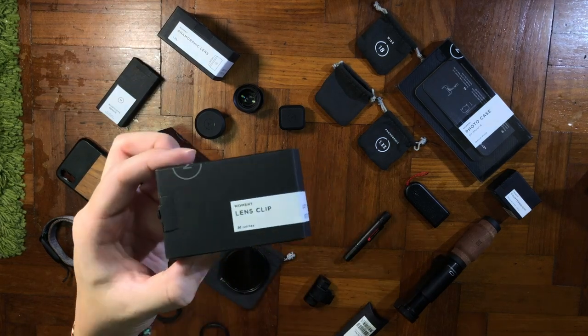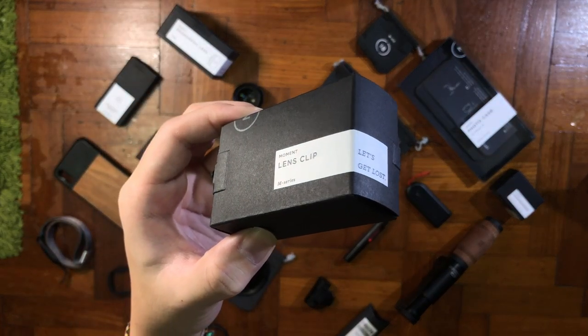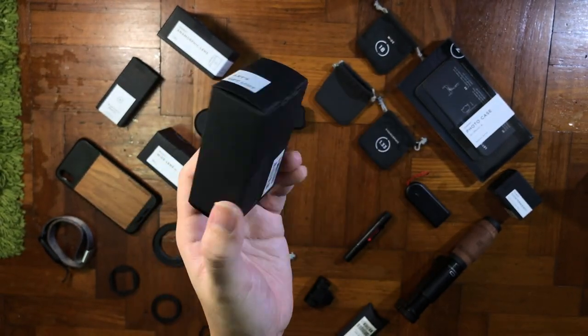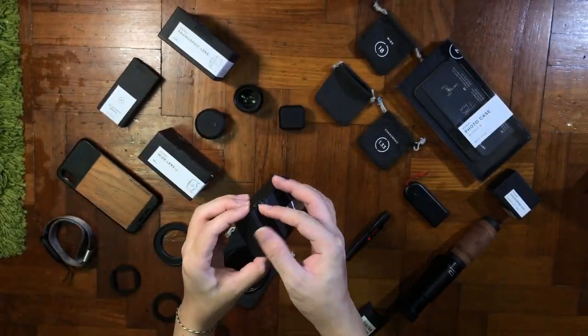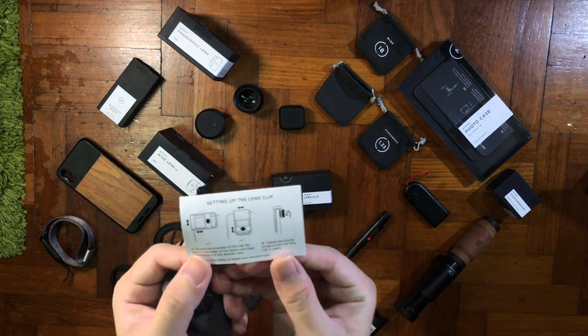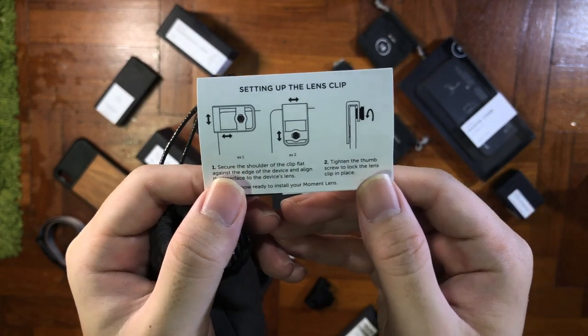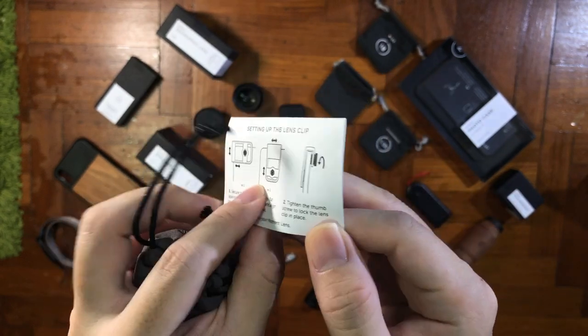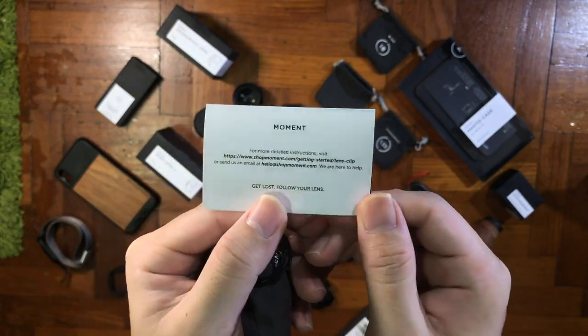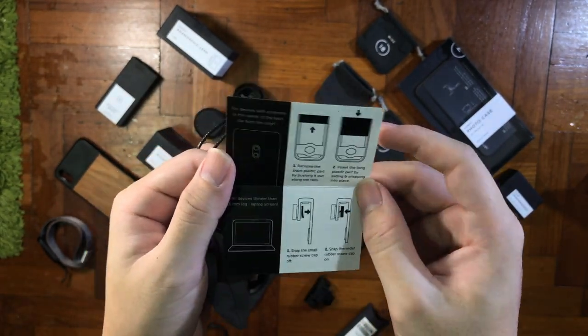I just realized that I actually spent quite a bit on Moment equipment. Nevertheless, let's have a quick look at the new product that they just released — this is the lens clip. The unboxing is kind of the same as all their lenses, and inside there's a quick setup clip guide showing how you should place your clip on your phone. It's straightforward and they teach you how to remove the plastic part by pushing out the wheel, which I'm going to be showing you in a while.